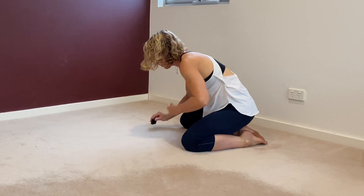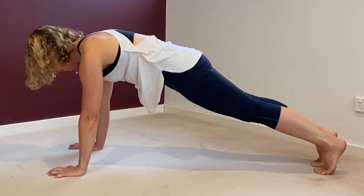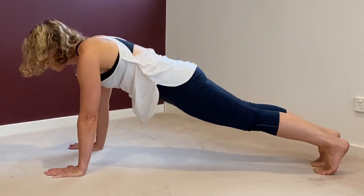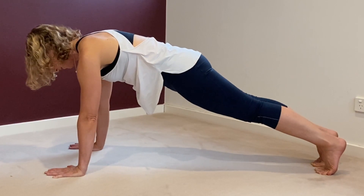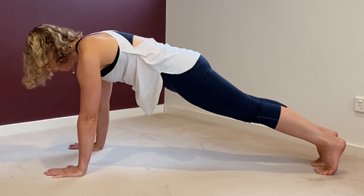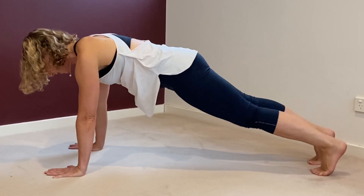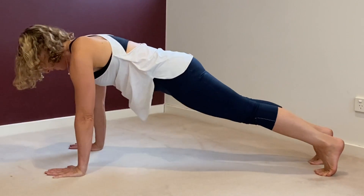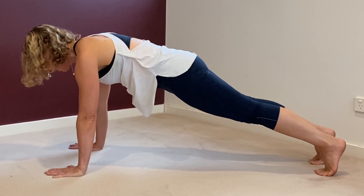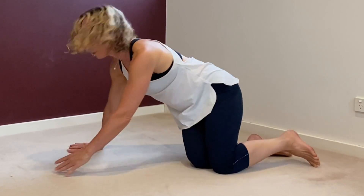Coming into plank pose — just keeping that chest strong and your arms strong. Squeeze your belly. Make sure you're not sagging — check in the mirror if you don't have someone at home. Keep that straight line. If it's too easy for you, point one foot, point the other foot, do a push-up — point, point, push-up. Hold. That was a bit too easy for me, but it's beginner's yoga — I'll do more push-ups later.